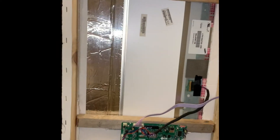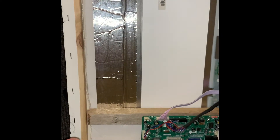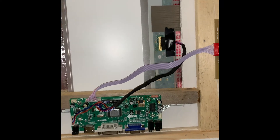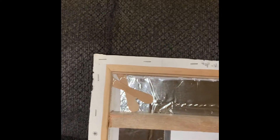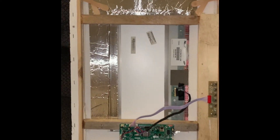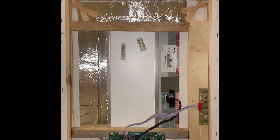I struggled trying to get the monitor to stay. What I ended up doing is taking foam board from Dollar Tree and cutting it to fit the frame — right here you can see it better. Then I added the wood and another piece to get it more secure. That's the control panel portion. I also added some popsicle sticks and silver tape to keep it in place. Duct tape would probably work just fine too.